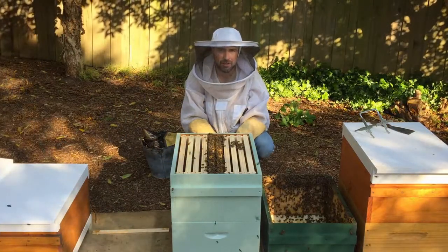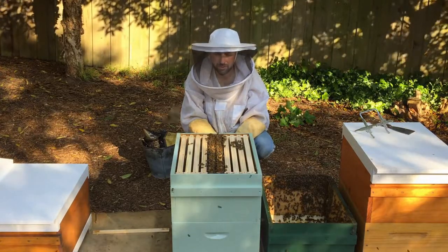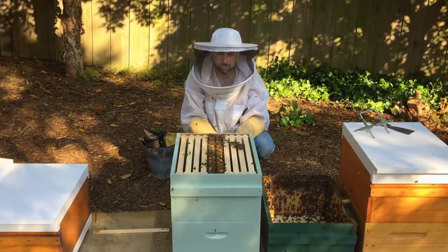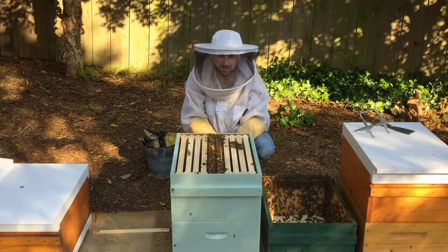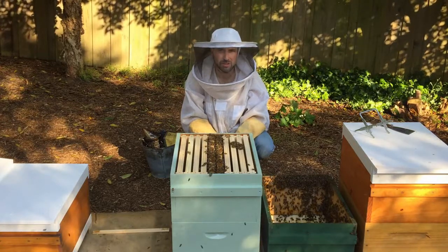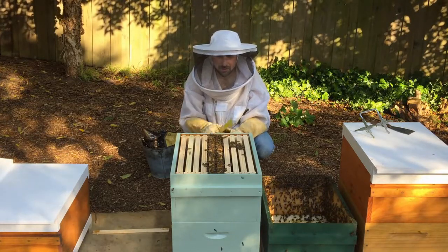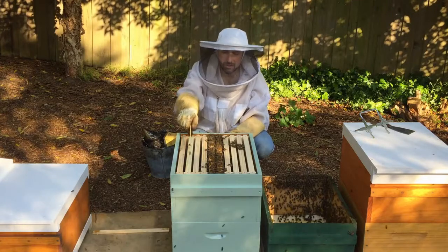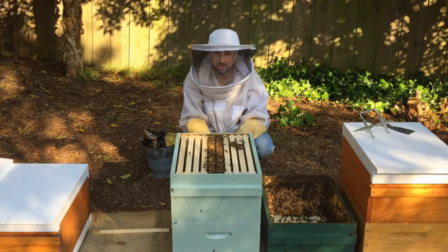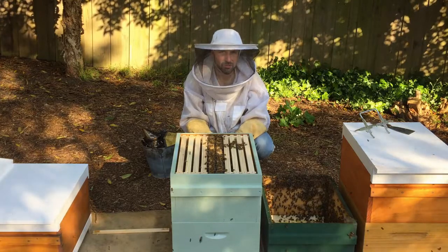Put those frames together tightly and center them because we're drawing out foundation. So we've now done our first manipulation with OSBN. We found the edges of the brood nest went right through to the edge frame, with the edge frames on both sides being honey. We've moved those honey frames up into the second box, and we've added an OSBN frame on one side and a frame of foundation on the other side to encourage wax making. We have frames of foundation in the rest of the top box, and our second OSBN frame here acts as a time delay — when we come in next time to re-trigger wax making in case the bees have stopped.